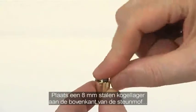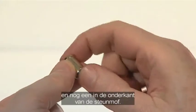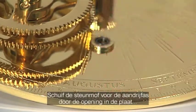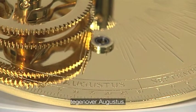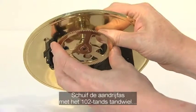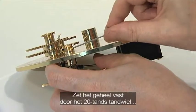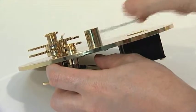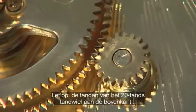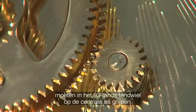Insert one 8mm steel bearing into the top of the drive shaft support and another into the bottom of the support. Slide the drive shaft support down through the hole in the engraved plate, aligning with the engraved Augustus. Slide the drive shaft attached to the 102 tooth gear up through the drive shaft support and bearings. Secure the assembly by fixing the 20 tooth gear to the top of the drive shaft using a grub screw. Note that the teeth of the 20 tooth gear should be uppermost and they must mesh with the 93 tooth gear on the centre shaft.